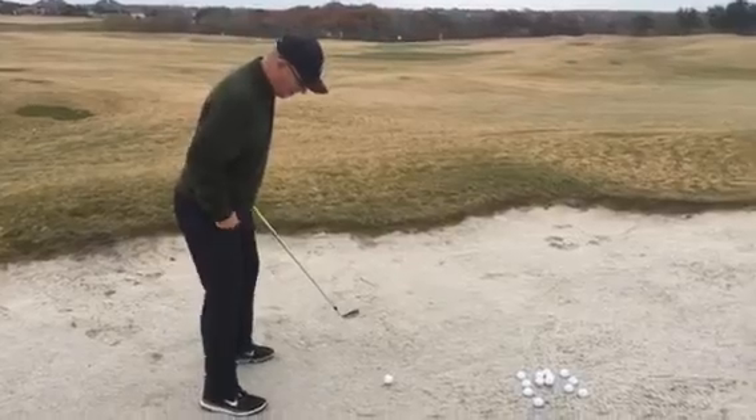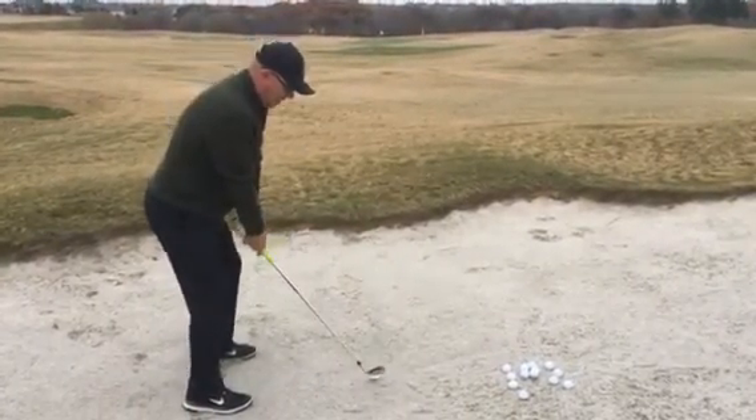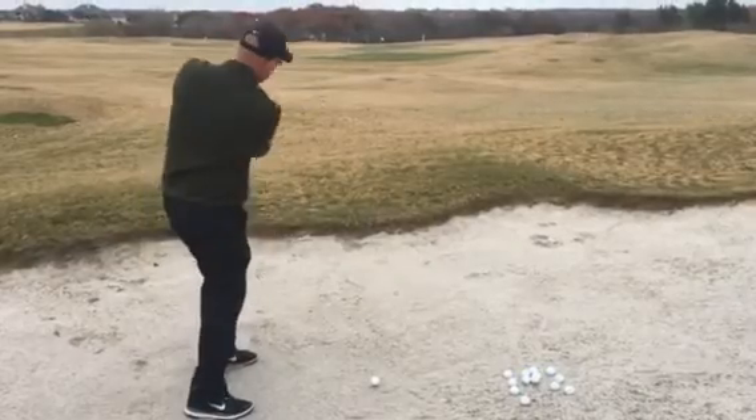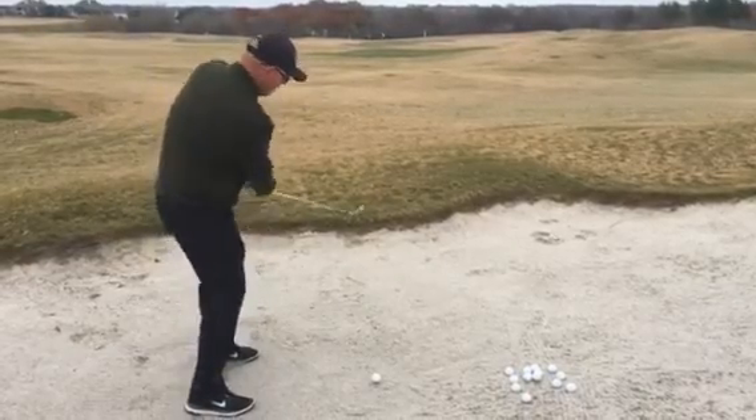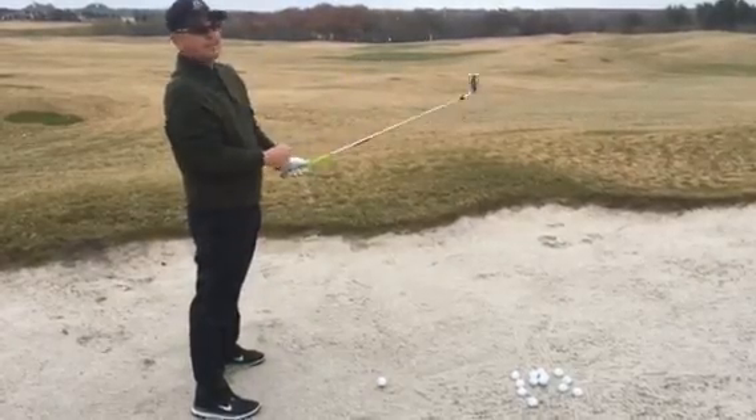As I get set in here, I'll go ahead and dig my feet in a little bit, and I'm going to take a little practice swing just to get a feel for my swing without much lower body movement. So let's see what happens.